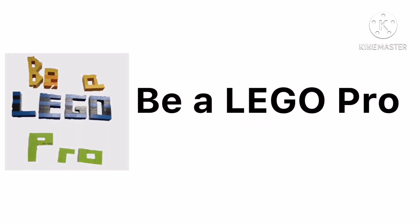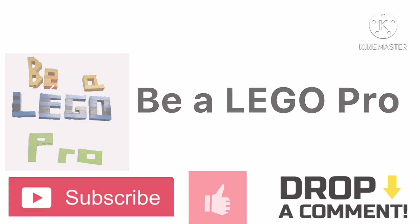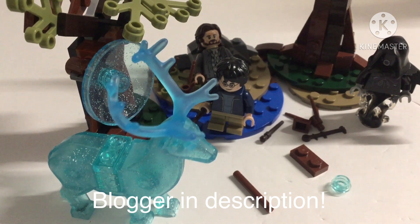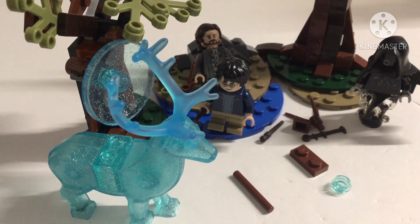Welcome back to Be A Lego Pro. I just stopped what I was going to say midway because I realized I have an announcement — a few announcements, actually.